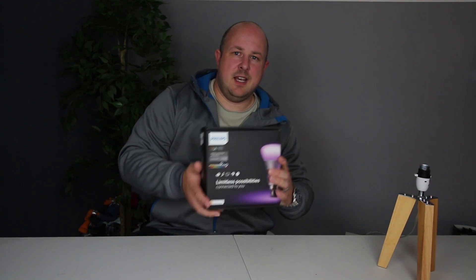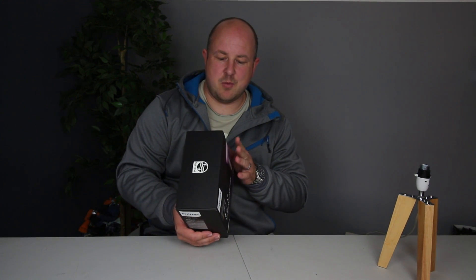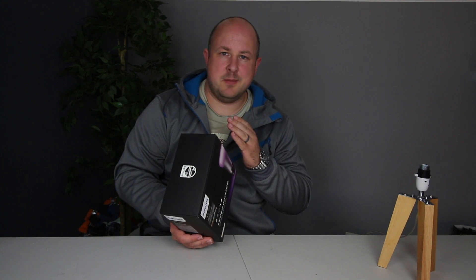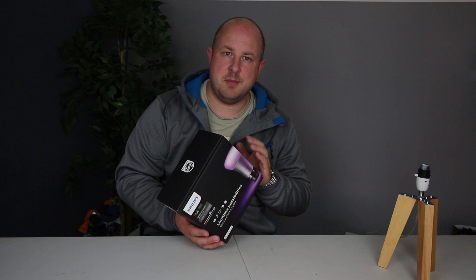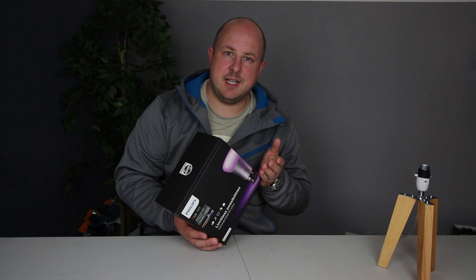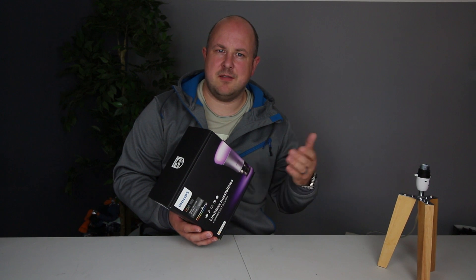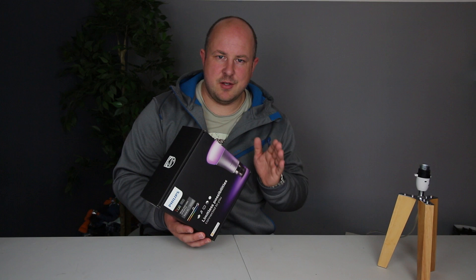The thing we're going to look into in most detail is this item right here. This is the Philips White and Colour Ambient Starter Kit. You get the smart bridge with this, you get three LED bulbs — super bright whiteness but also a range of 16 million different colours. You get everything that you need.